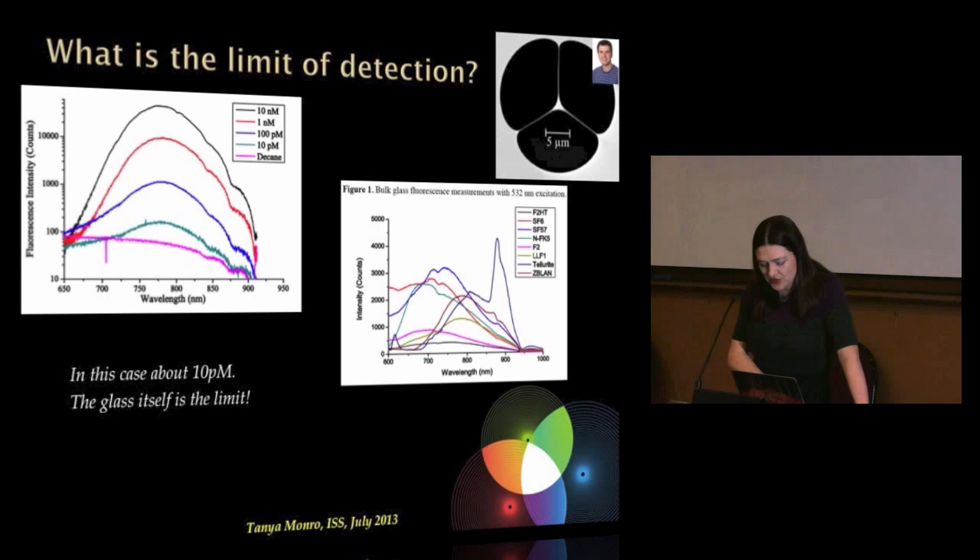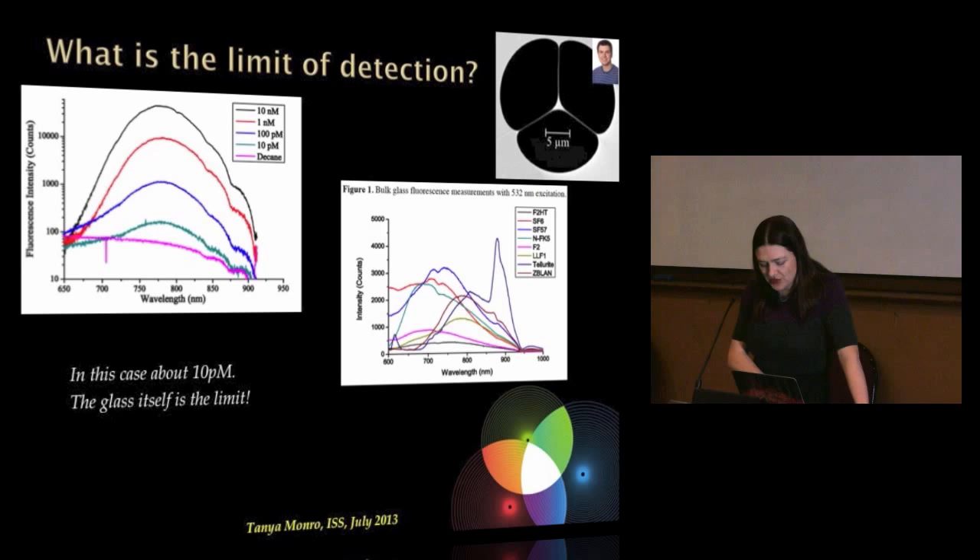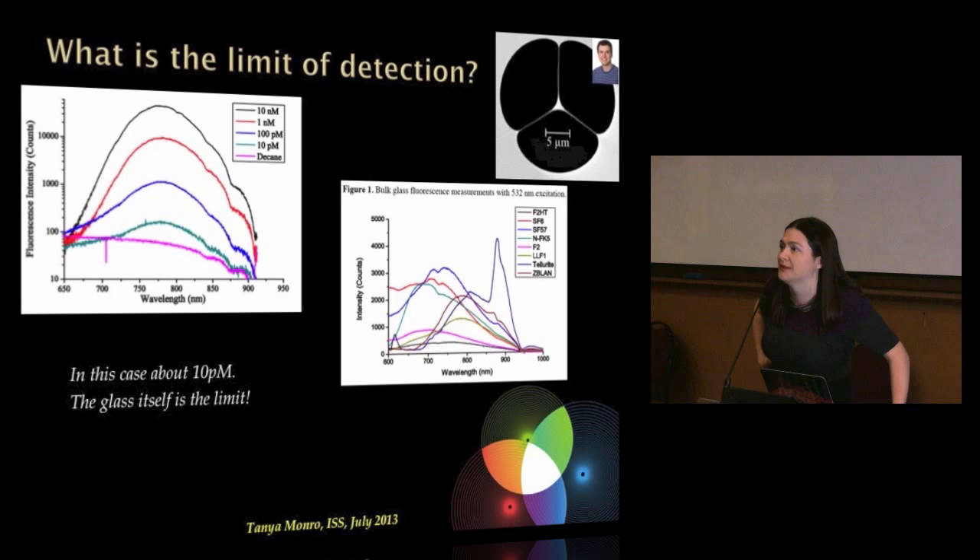What is the limit of detection? So what we started to do in our labs was take a model system — in this case, quantum dots. We made up a solution of water including these quantum dots and diluted it, a bit like homeopathy, and tried to see if the sensor would still work. You get down to being able to detect them at about 10 picomolar concentrations, and you can't go below that.